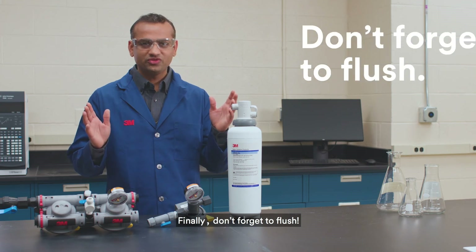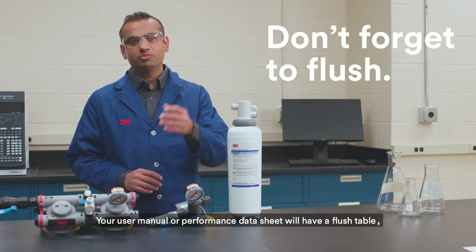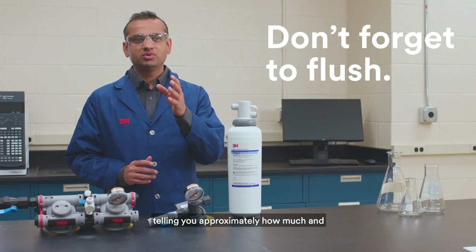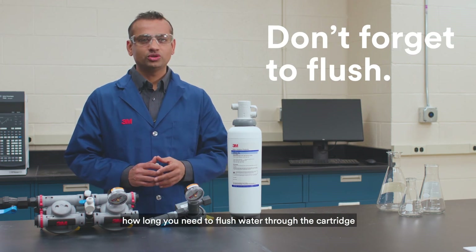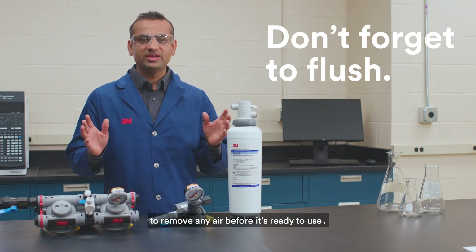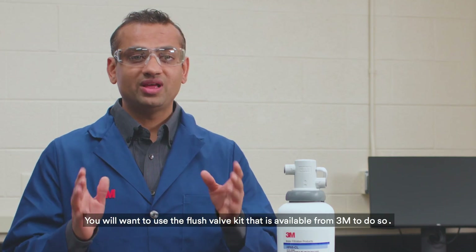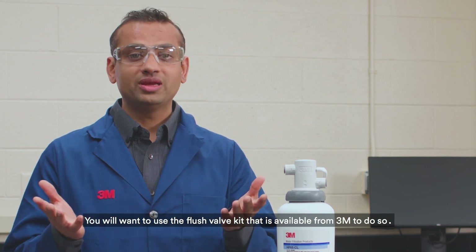Finally, don't forget to flush. Your user manual or performance data sheet will have a flush table telling you approximately how much and how long you need to flush water through the cartridge to remove any air before it's ready to use. You will want to use the flush valve kit that is available from 3M to do so.